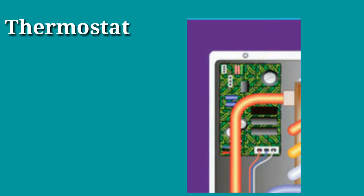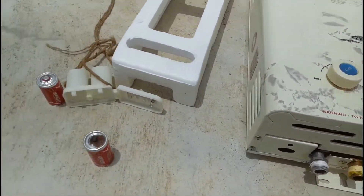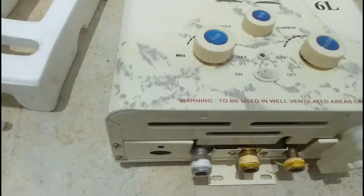The temperature detector, or temperature sensor, is a thermostat that works to regulate the amount of gas going to the hot water burner, maintaining the preset water temperature. The gas outlet, gas inlet, and temperature of the water are all controlled by the thermostat.